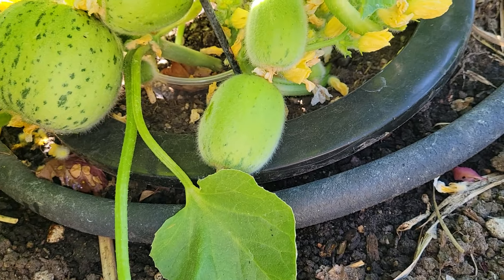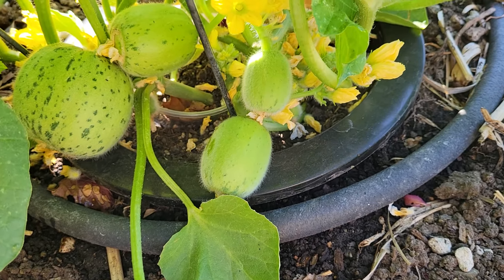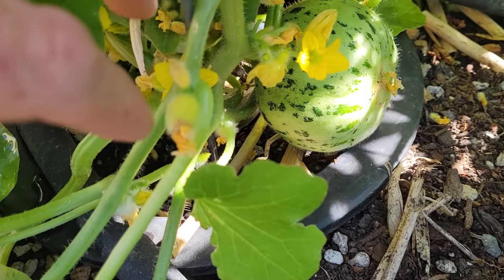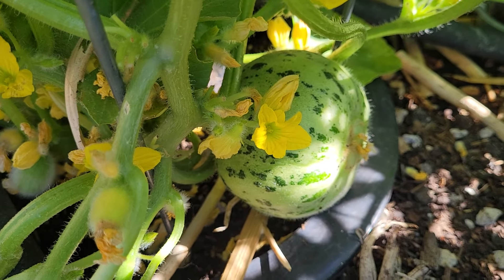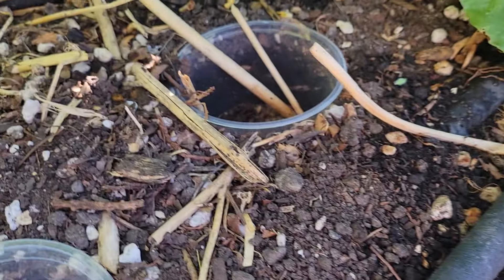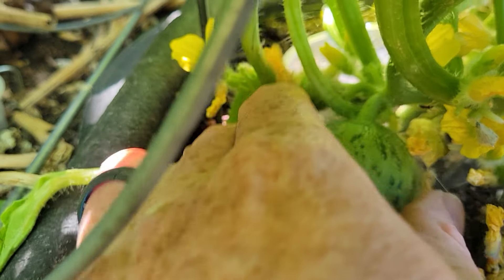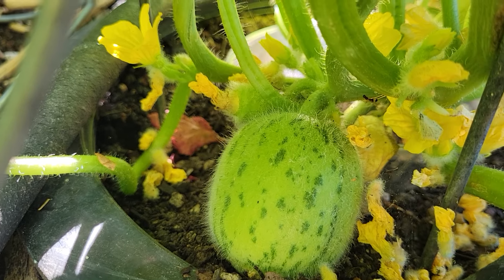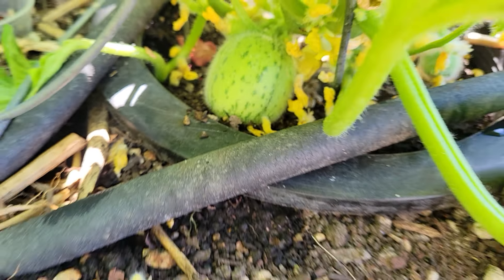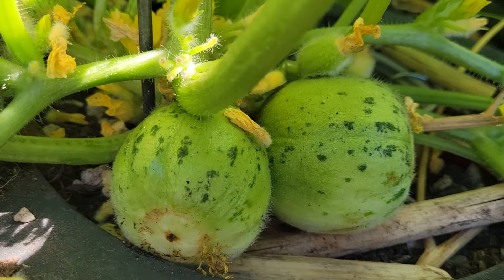As you can see, the fruit tends to cluster around the crown of the plant. Here's another plant — fruit will often cluster there. There's another nice picture; we need to get that one out a bit. There we go, let that one continue to grow. Very, very nice looking fruit.